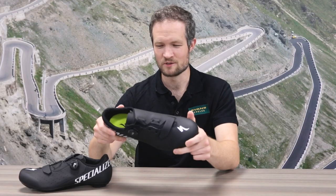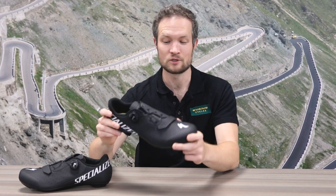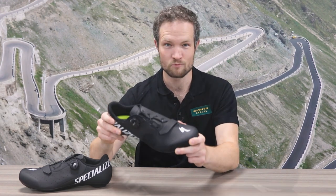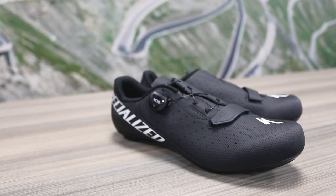They're a really good looking shoe as well — nice and lightweight at just over 260 grams per shoe, so they're absolutely perfect as a first time road shoe. We'll have a full review coming up very soon on the blog, so check that out in the link description below.